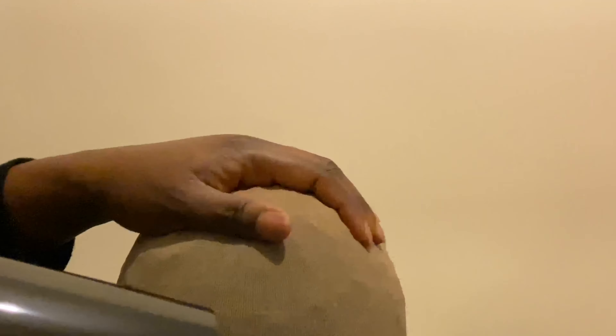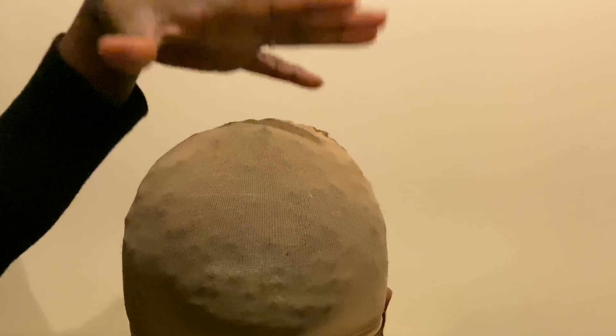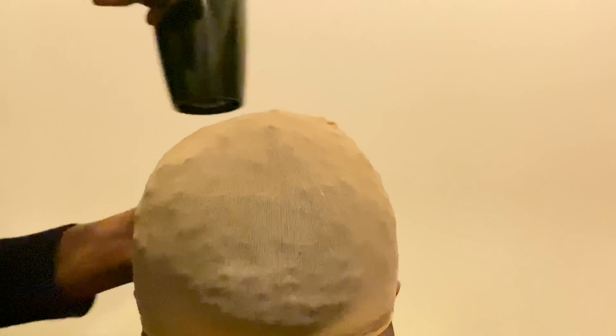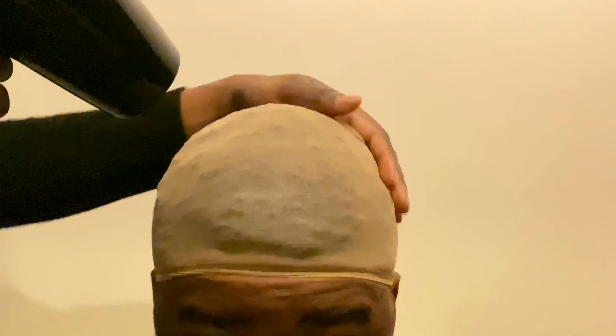Don't put a towel on it and start rubbing it the way I just did. And number three — do NOT dry the hair while the stockings wig cap is still on. When the hair is wet, that's when you take the stockings wig cap off and then start applying all of the products you need to properly relock it.